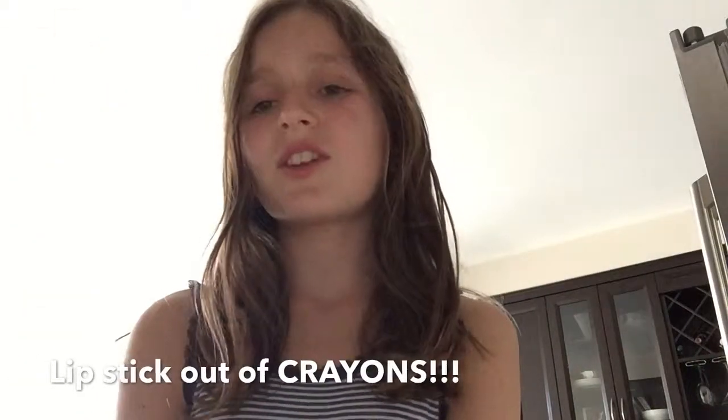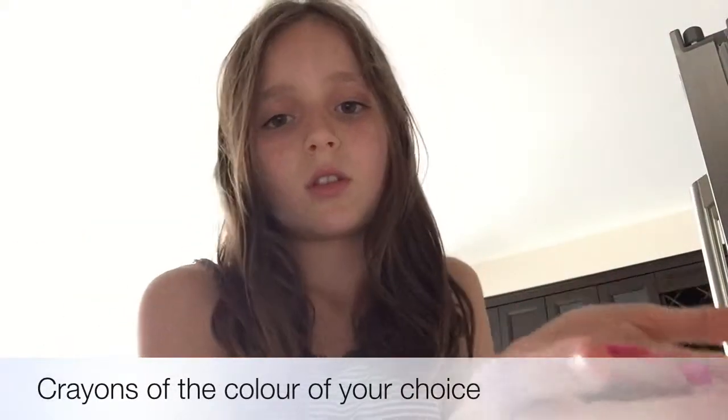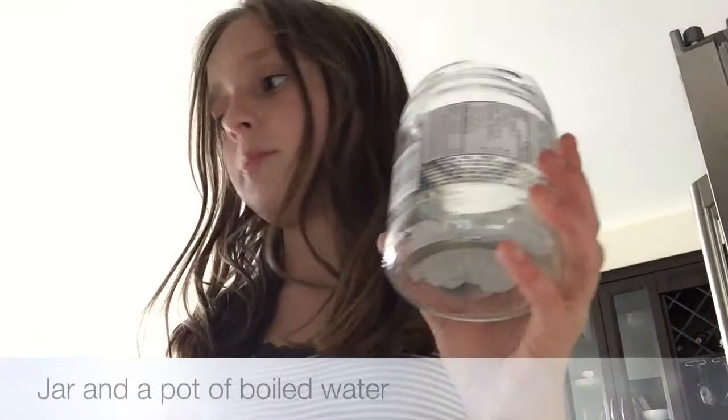Hey guys, it's me Lena and today I'll be showing you how to make lipstick out of crayons. Crayons are non-toxic so they're not gonna hurt you, so it's safe. What you'll need is petroleum jelly, coconut oil, vanilla extract, some crayons of the color of your choice — I'm using orange and pink — a container to put your lipstick in, and a jar and a pot of boiling water. I'm boiling it right now.